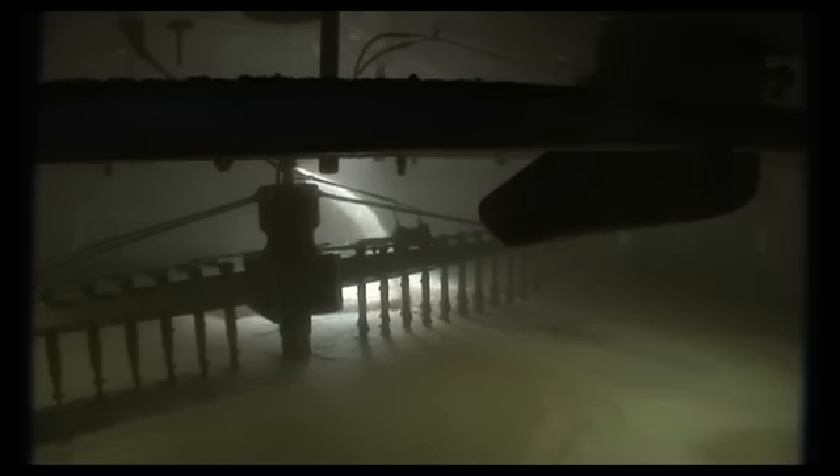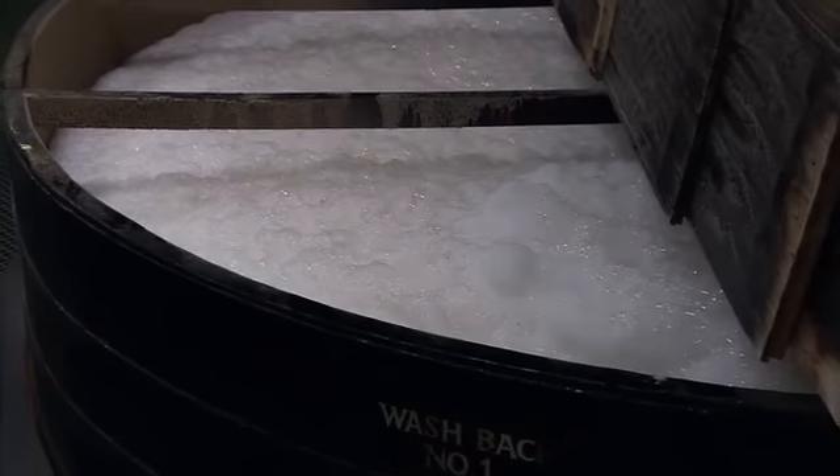Once the barley is dry, the malt is ground in a mill and the crushed grain, called grist, is mixed with hot water in a mash tun. The starch in the malt is broken down and creates a liquid called wort. The wort is transferred into large vessels called washbacks, where yeast is added. The yeast causes fermentation of the wort, creating alcohol. This is known as wash.